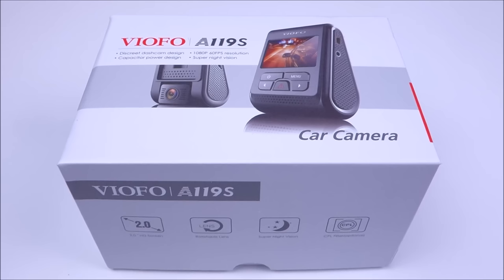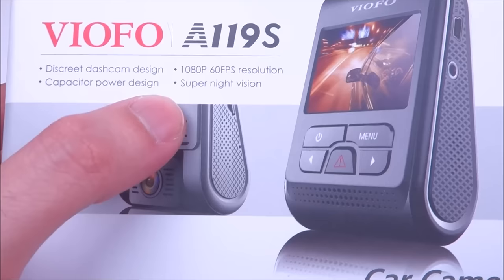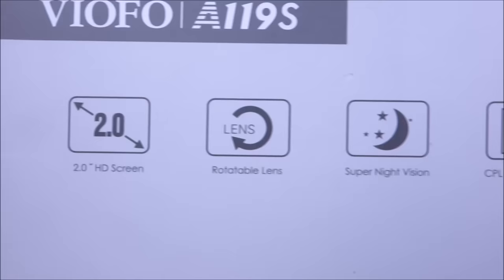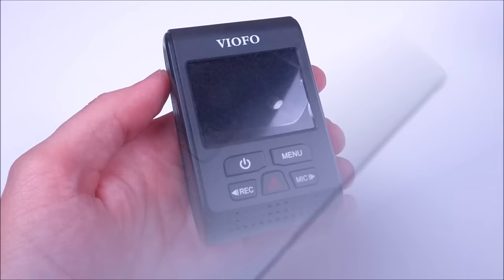This camera is only going to have 1080p 60, so there's no 1440p 30 mode, but there's a reason why they chose to do that and we'll talk about that a little later. Another main difference is this has a 135 degree view angle, where the original A119 had a 160 degree angle.